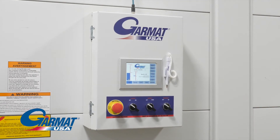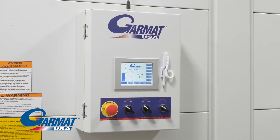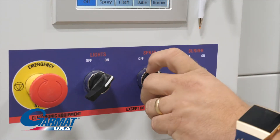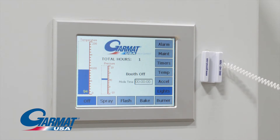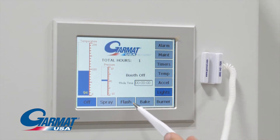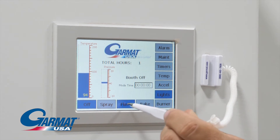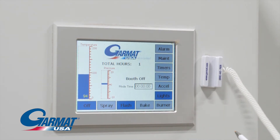Meet your Garmat Touchscreen Controls, an HMI panel that features switches for high-frequency operations. The HMI screen is a touchscreen much like your phone, but it works with a stylus. Use the provided stylus to activate the buttons.